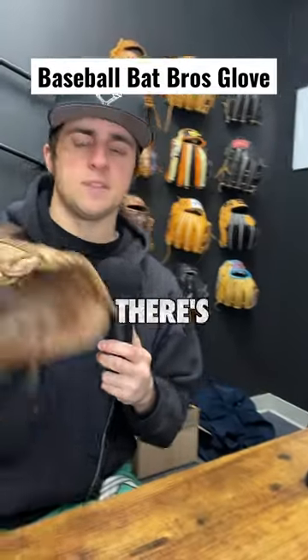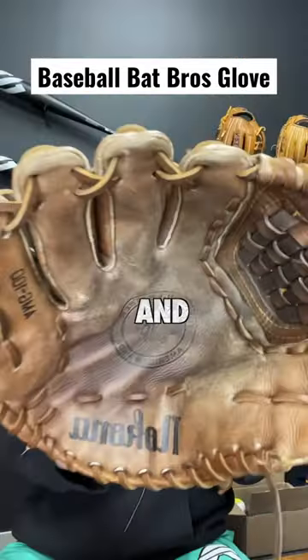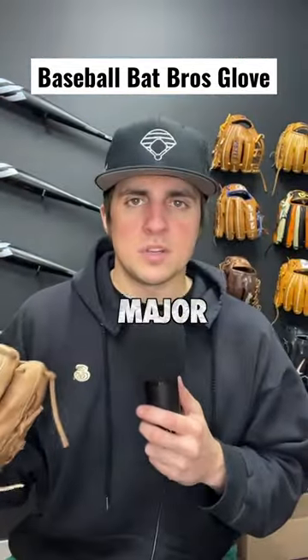All these new gloves are really nice, but there's something different about having an old school beat-up glove — it's just nostalgic. And I know the glove looks done, but there's one major thing we're forgetting.